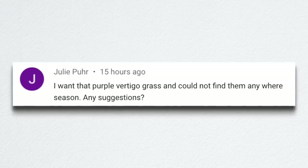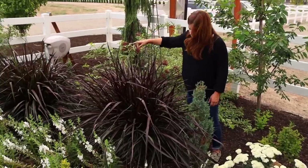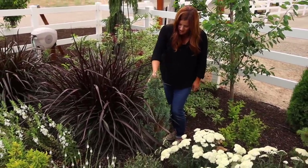Julie wanted the purple vertigo grass and couldn't find it anywhere this season. I think this season was hopefully a one-off and things will be back to normal next year — you should be able to find it at your local garden center. You can also order some things online. ProvenWinners.com does sell quite a number of their plants online as a convenience, though it's not the cheapest way to buy because shipping plants is an incredibly difficult business and raises prices considerably. They offer it for people who don't have a good local garden center source. Definitely chat with your local garden center and tell them you're looking for it so they can have it on their minds as they do winter orders.